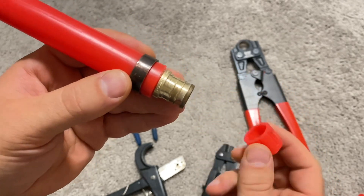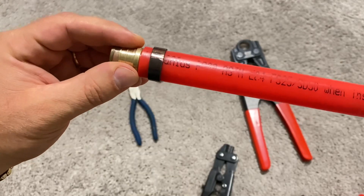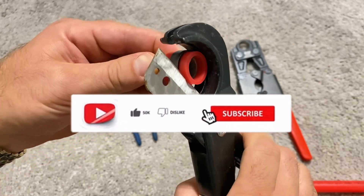Now a new pipe can be connected to this fitting. To recap, let's do it again on the other side. All you've got to do at this point is make sure you hit the like button and subscribe to my channel.